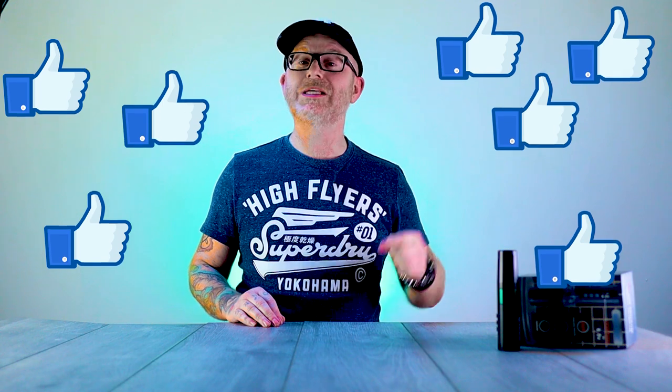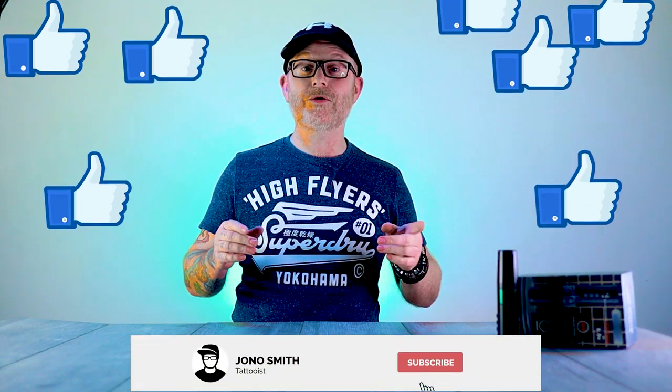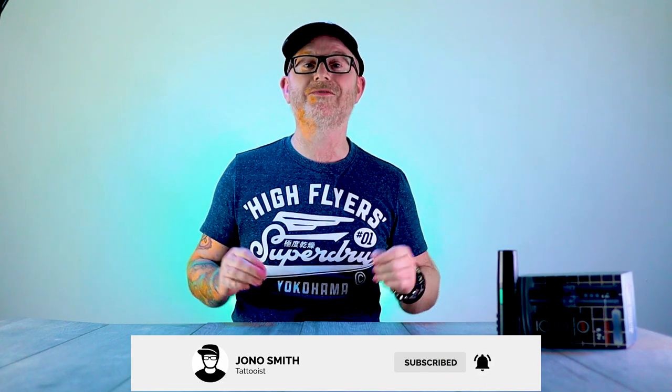Thank you so much for watching this video guys — it really does mean the world to me. If you did like it, take a second right now and smash that like button. Let me know if you're getting one of these — feel free to drop your comments in the box below. Don't forget to subscribe to the channel, and if you're already subscribed, it's really important to check that the notification bell is still set up for my latest uploads. Well that's it guys, thank you so much for watching and I'll see you in the next one.